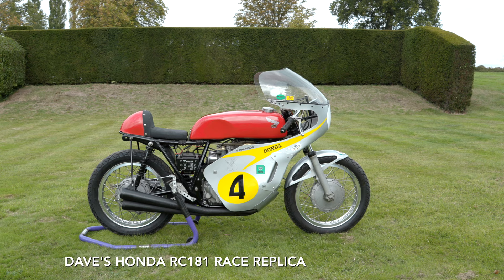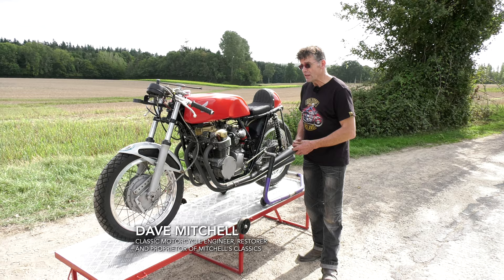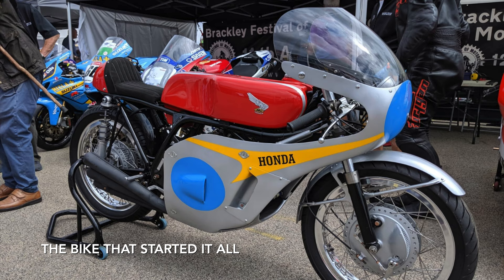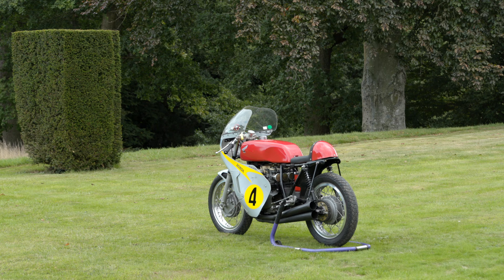I'd like you to see today my Honda race replica. It's actually a Honda CB550 built mid-1970s. I had this idea of building the race replica to mimic something that Mike Hailwood would have rode back in the late 60s. It's a mimic of the RC181 which is a 500 Honda.